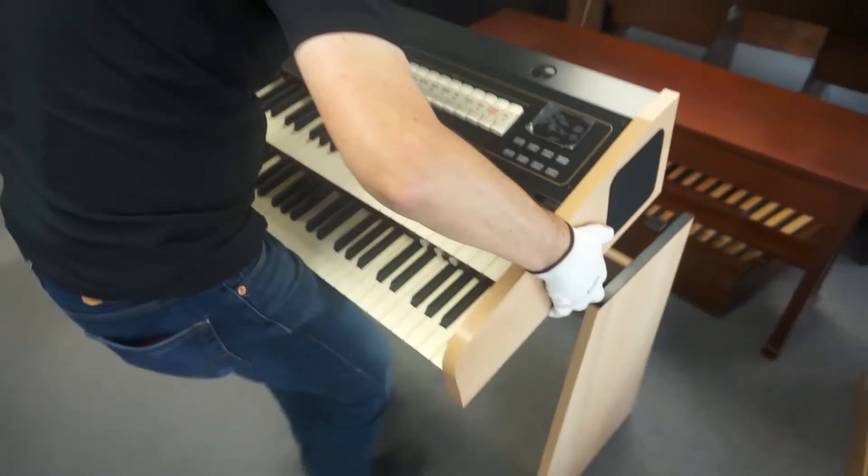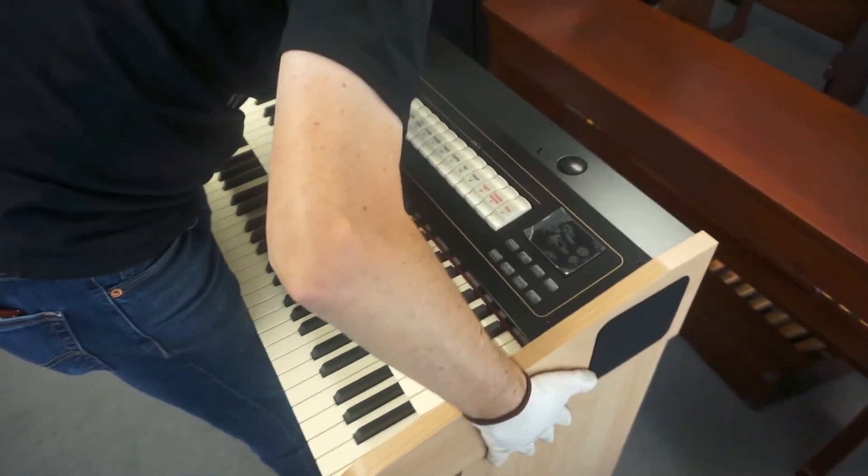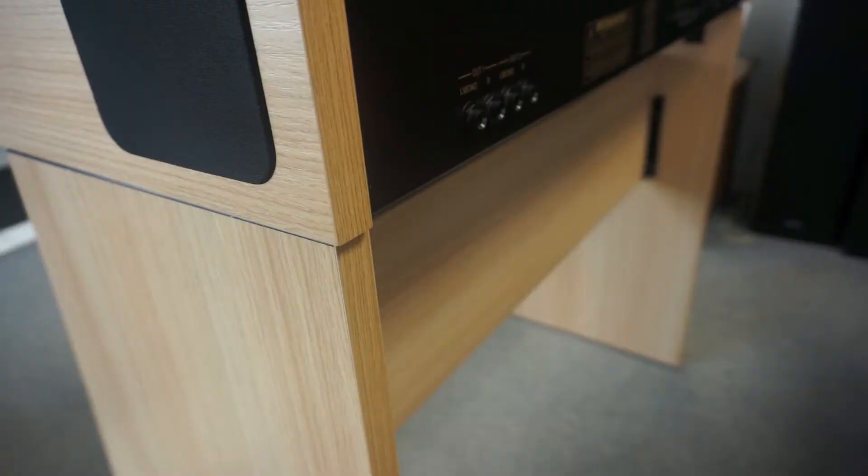You will need to lift your keyboard and place it on top of the stand. The keyboard is pretty heavy, so we do suggest two people to do this. The back of the keyboard should be flushed with the back of the stand, as such.